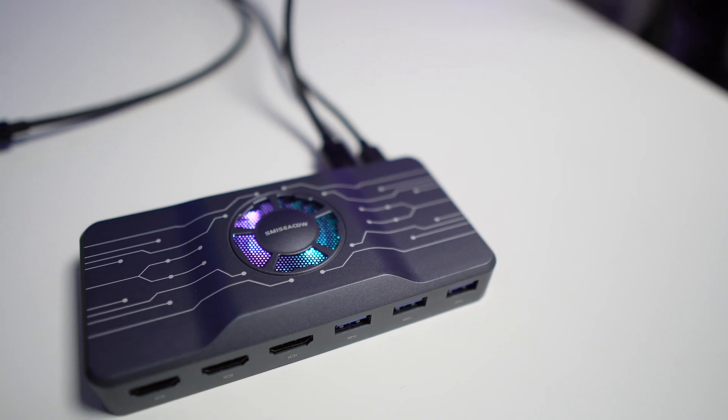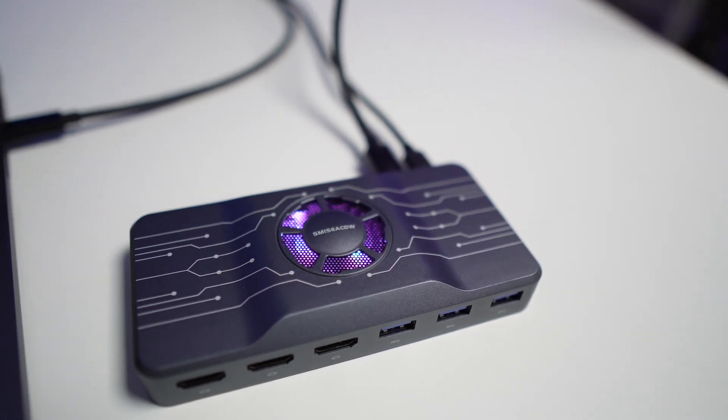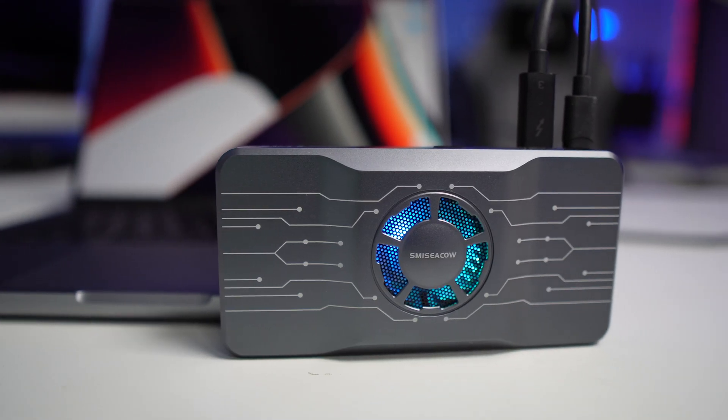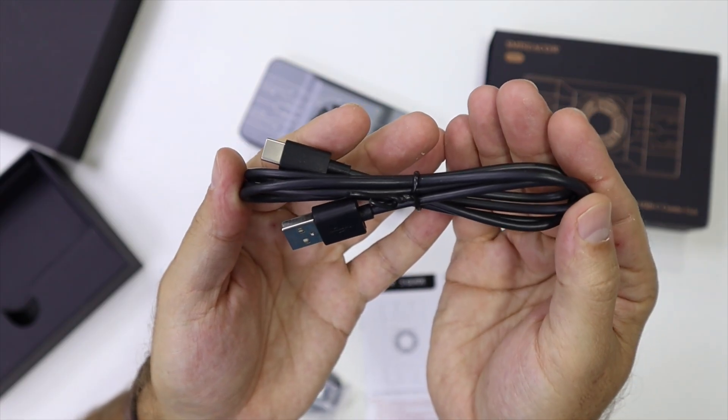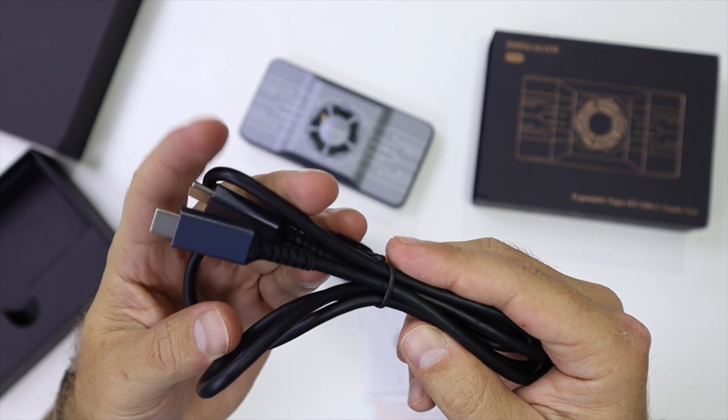Did I mention it has RGB on the fan? It looks really awesome. On the bottom it has a rubberized surface so it doesn't slip on the desk. All metallic — really great construction. Link is down below in case you want to check it out. It's on Kickstarter, so you can support the project and get one of these while they're available.